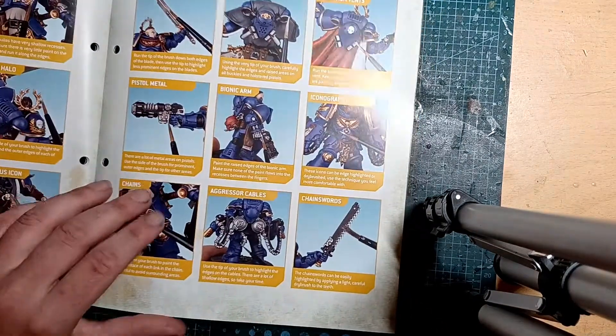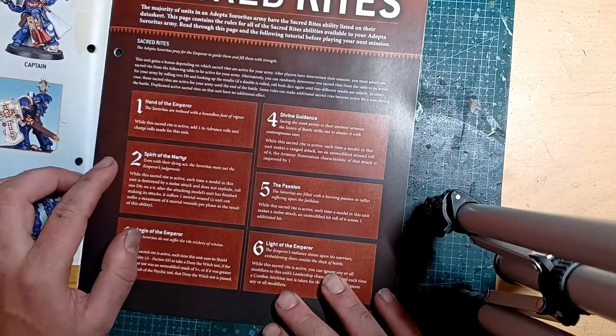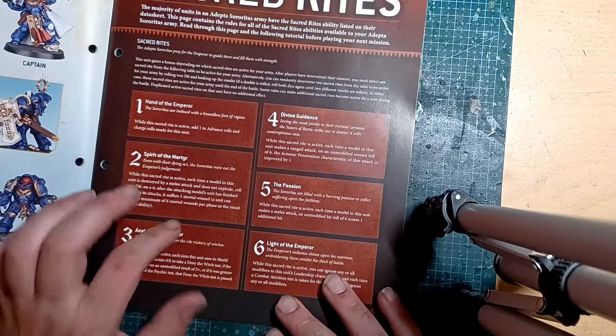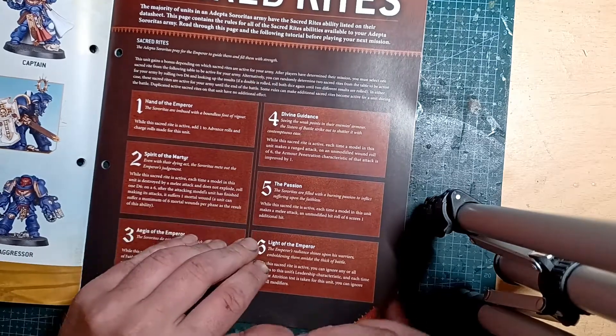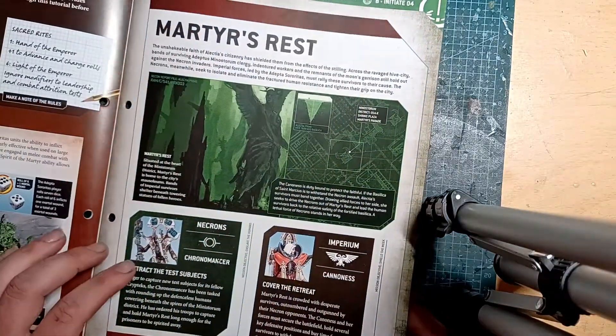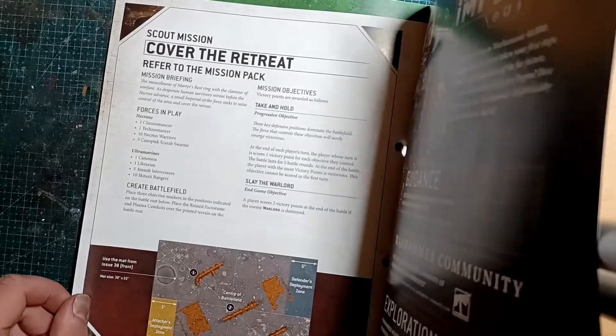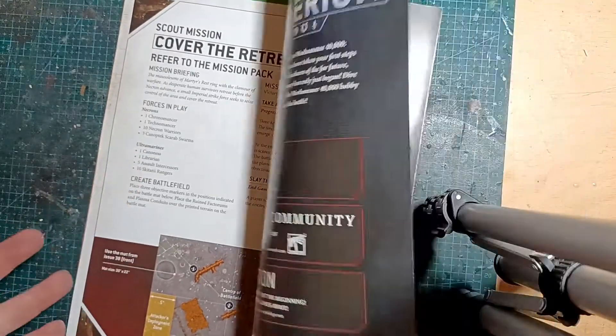Sacred rites content too. I don't know how this lines up with the current rules for Sisters of Battle - Adeptus Sororitas if you don't want to use the old name. What we've got here: a Canoptek Librarian, assault intercessors and Skitarii.